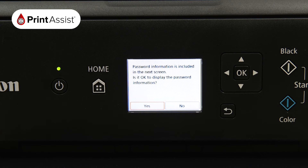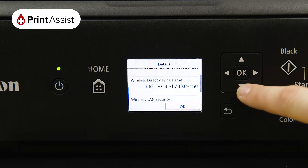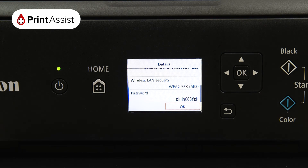Choose Yes to display the details of the wireless direct network that the printer has created. The SSID is the name of the network, and if you scroll down you'll see the password, which you'll need to use when connecting your smartphone, tablet or computer.